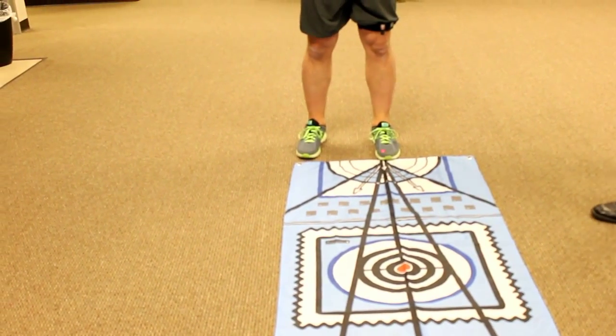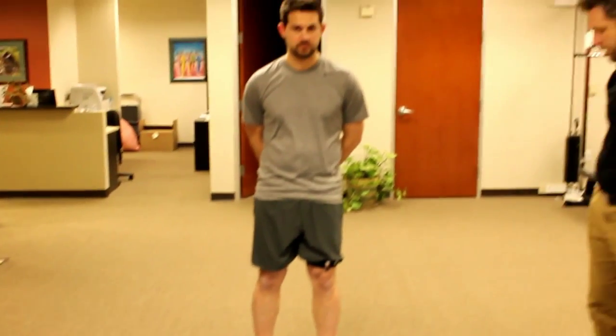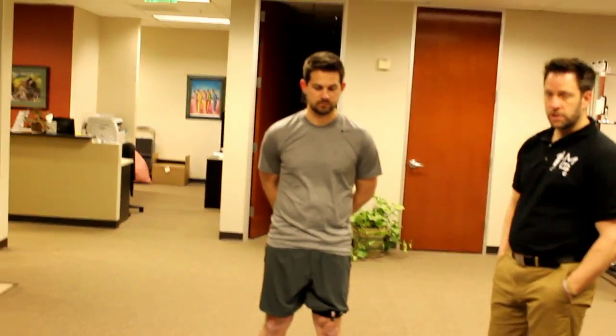Looking for consistent patterns of movement or proprioceptive balance faulty patterns of movement. So once we've established what faulty pattern Chris has that might be contributing to his symptoms, we can work on correcting that.